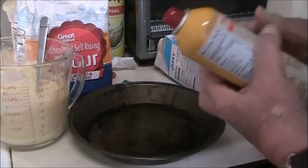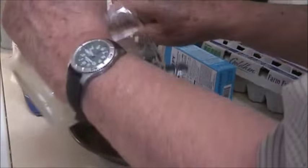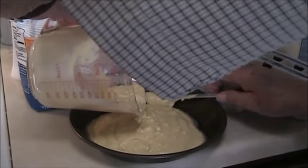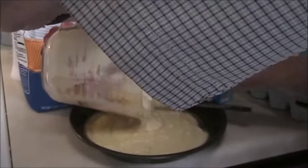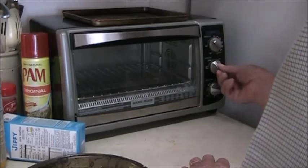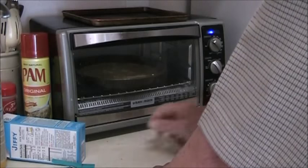Spray the pan here that I'm going to make it in. Okay, set the oven for 400 degrees, bake, and it should take about 20 minutes or something like that.